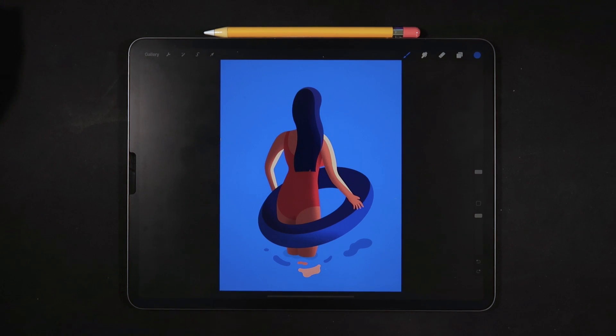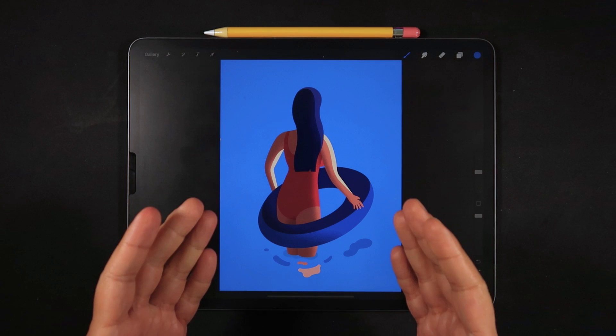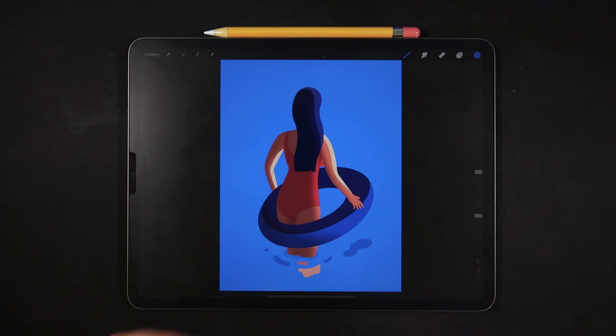Hello everyone and welcome back to another video here on Ghost Paper. For today's video, I want to talk about hand gestures — specifically, all of the possible hand gestures that exist in Procreate, whether you're a beginner, intermediate, or even an advanced user who may have missed a thing or two. If you stick around until the end, I'm going to do a quiz to make sure you've learned the content. So let's get started.